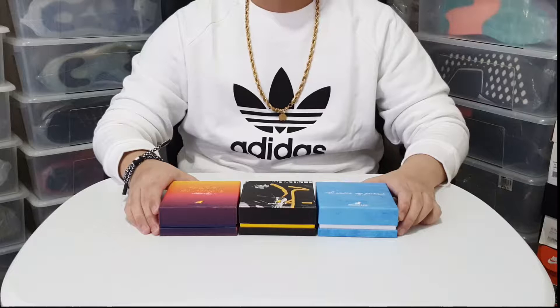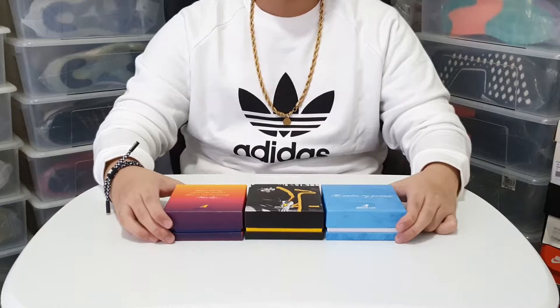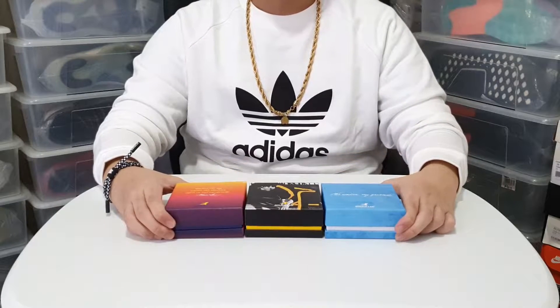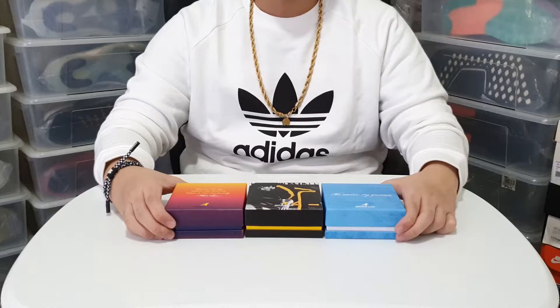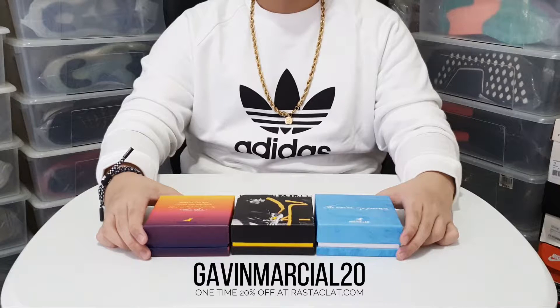What's up guys, it's Gavin and welcome back to my channel. Today we will do an unboxing and review of this new Rastaklat Bruce Lee collection. I would like to give a huge shout out to Rastaklat for sending these over. They recently had a memorial release sale, so tell us down below what clats you picked up. Don't forget to use GavinMarshall20 to receive a one-time 20% off at Rastaklat.com.